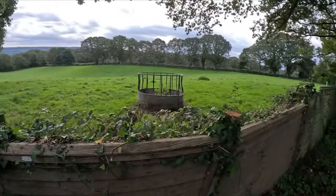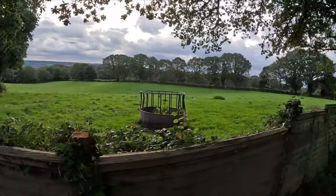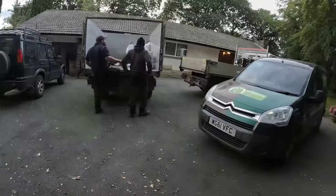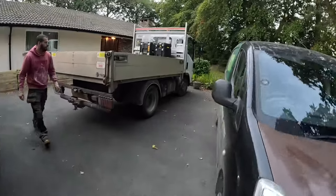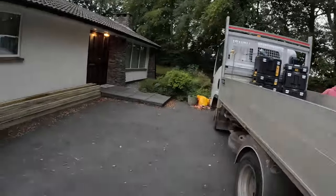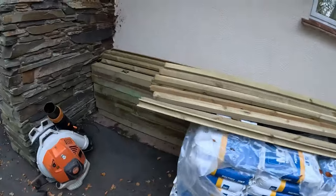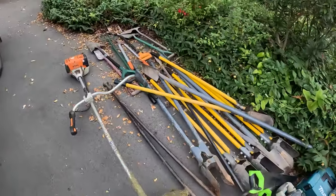Time is 8:03. We have to say a big thank you to the Fencing Centre for getting all the materials here last week, so they're all ready to go — we don't have to pick anything up. We've got the lads unloading the gear out the back of the trucks, getting ready to put the waste in. Here are all the materials — posts, rails, top cap, feather edge, everything we need.